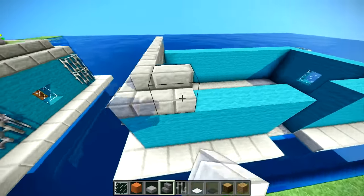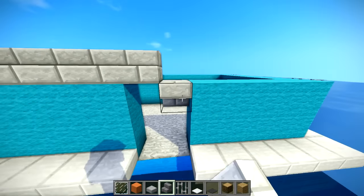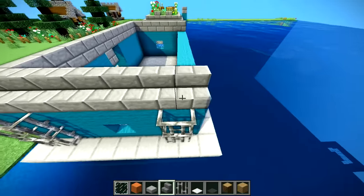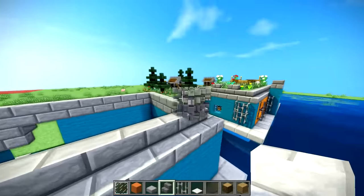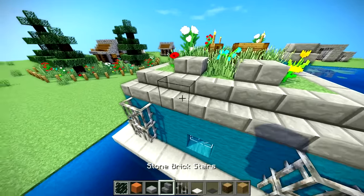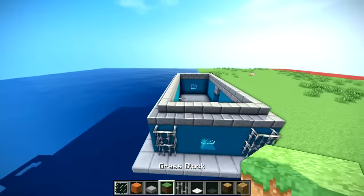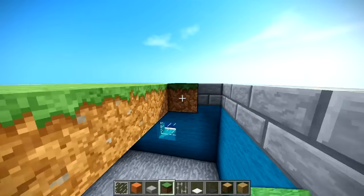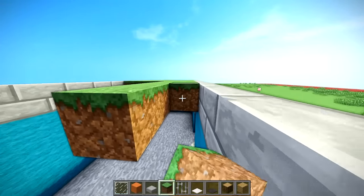Next step is basically just build your stairs like this. Right there is gonna be an upside-down one for your door, and then the other one's gonna be the ladder to get to the top of your little garden area. Just build these all the way around. Then all you do is take some grass and fill up the entire top. I'll explain how to cover up the dirt from the inside in a minute, because it looks really weird if you just have dirt as your roof.